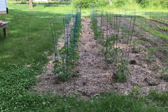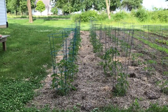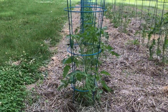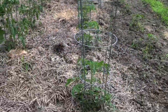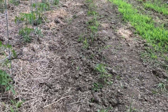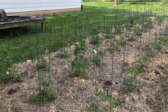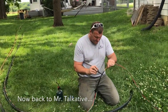Get a load of these tomatoes. So these first two rows we put fish, lime, and compost in each hole — they're massive. This third row we did just compost, and this fourth row just dirt — no compost, no fish, no lime. I think the results speak for themselves. Anyway, back to more pressing matters.